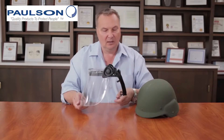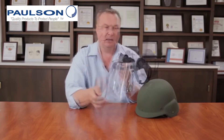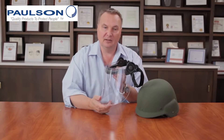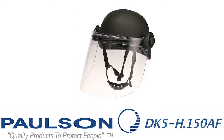We have one-handed operation — by just releasing with one hand you can raise the shield, or by lowering it with one hand it will automatically lock into position. This face shield is 8 inches long and 0.150 inches thick, so it's a fairly thin, relatively lightweight face shield. All the other components are combinations of nylon and rubber elastomers for the seals.